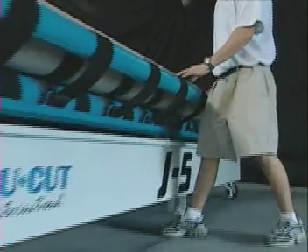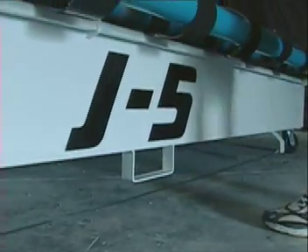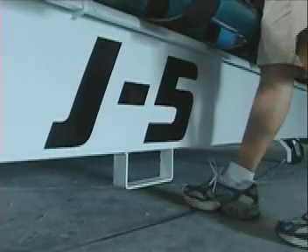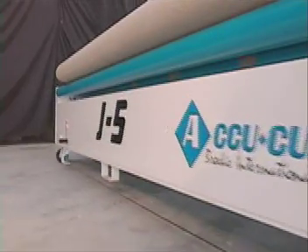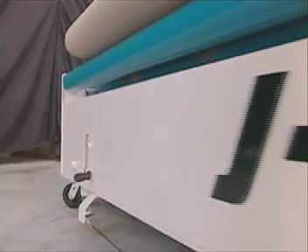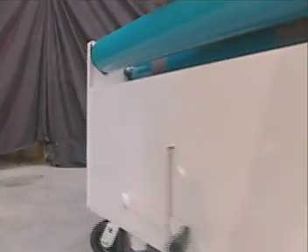The J5 features a foot cable control that, when pressure is applied, allows the operator to start and stop the machine while away from the control panel. The foot cable control is constructed of tightly twisted steel that is coated in plastic to increase life expectancy. The cable is attached directly to the frame of the machine, assuring easy access.